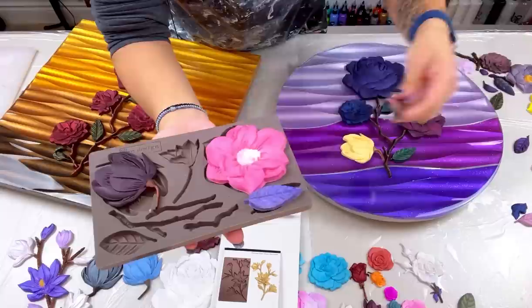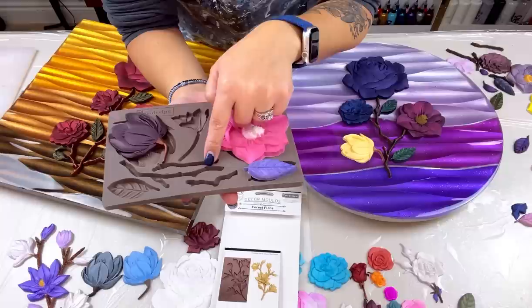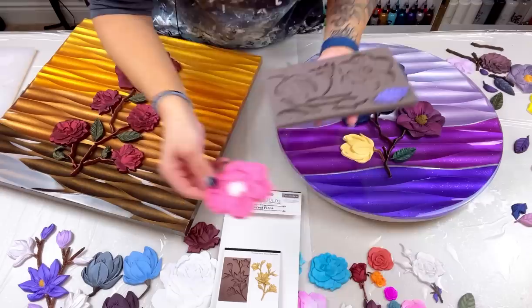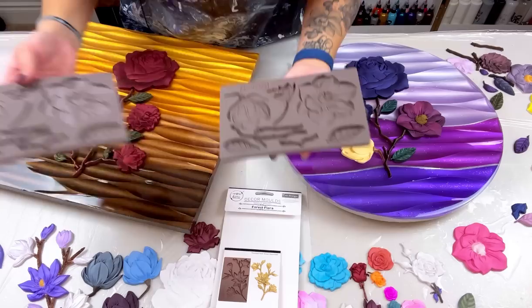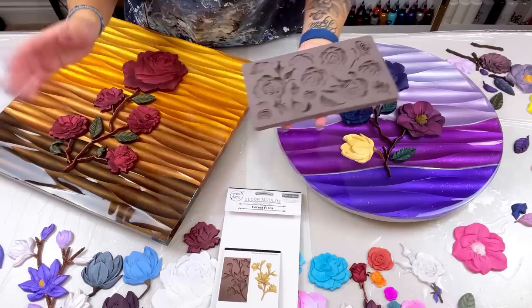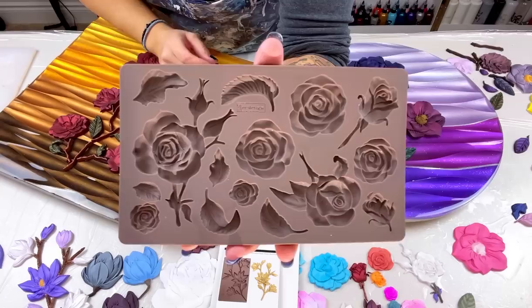This mold is one of my most important ones because you get leaves and branches — super important if you're doing something like this because you need the branches. I actually have two of these molds because it's a pain to do only three branches and then wait 10 hours to take them out and do another set. I got tired of waiting, so I just bought another mold. And then there's this one with really small flowers.